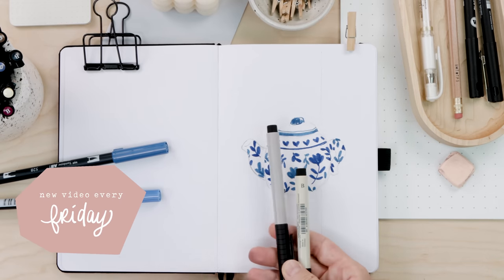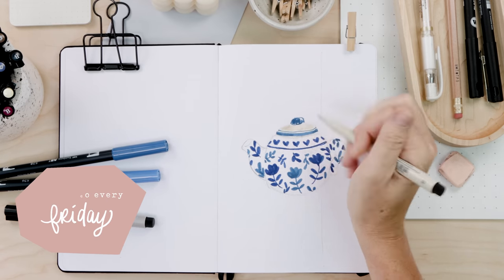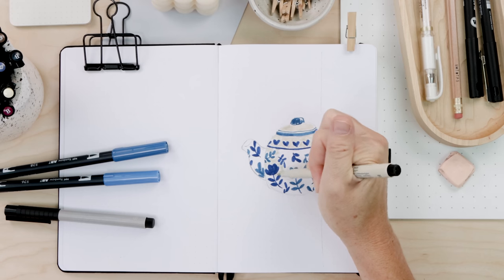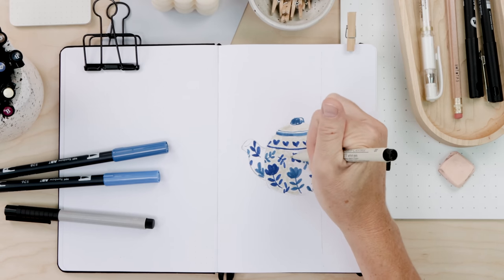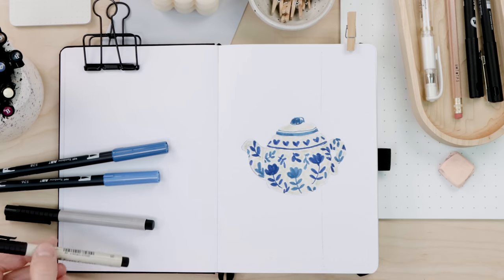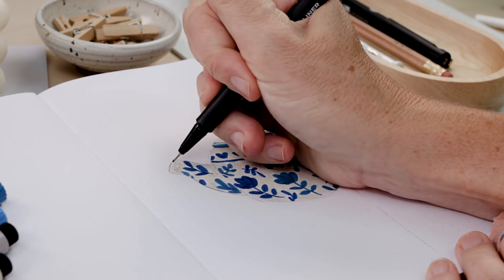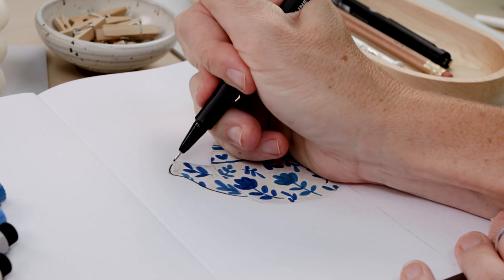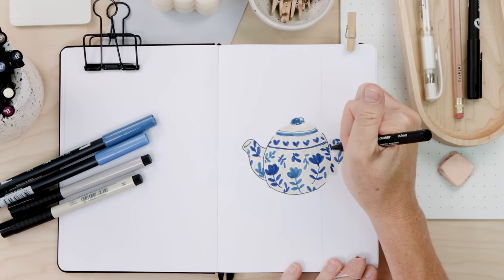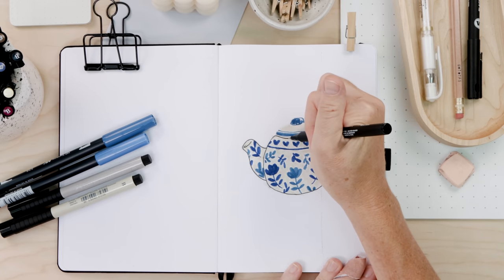Grab some gray — I'm starting with a really light gray from Faber-Castell and filling in all the empty space. I personally don't like placing marker on top of marker, so I didn't do the gray first — the blue would have looked heavy on top of gray and you can get a little bleeding. Once everything is colored, if you like to add a sketchy black line like I do, we can do that. I'm using my Molotow black liners with the 03 nib — weighty but not too heavy.